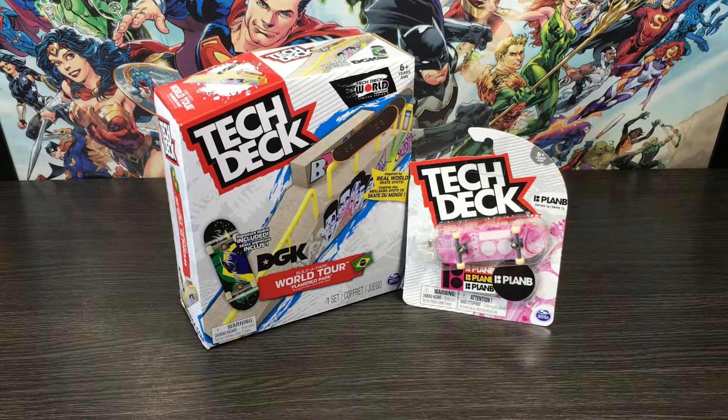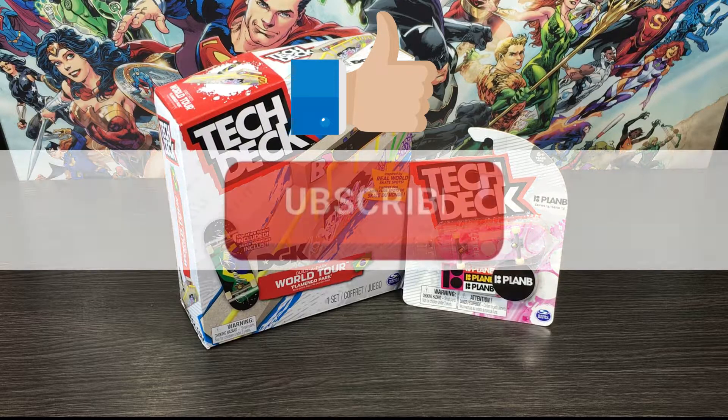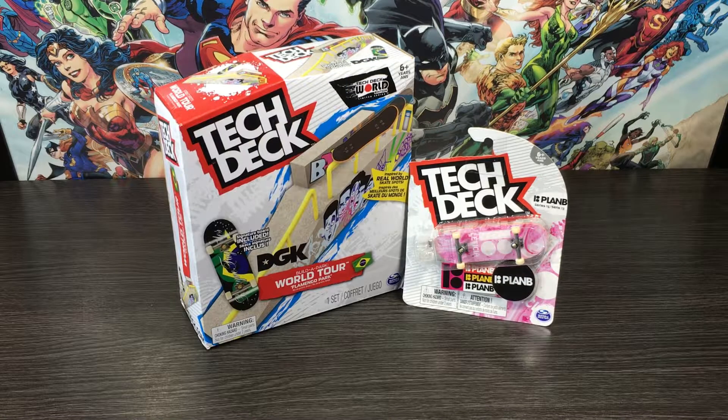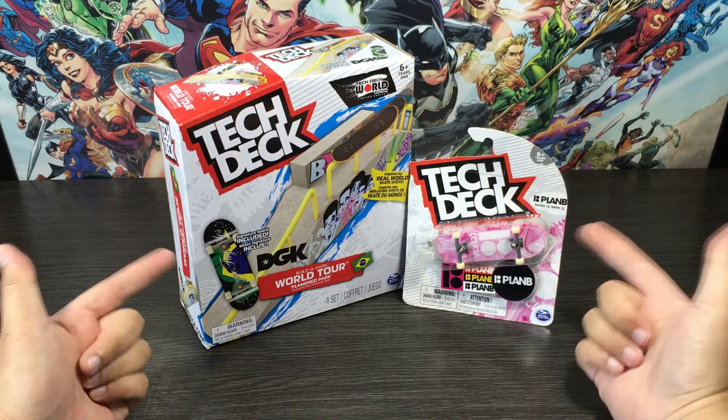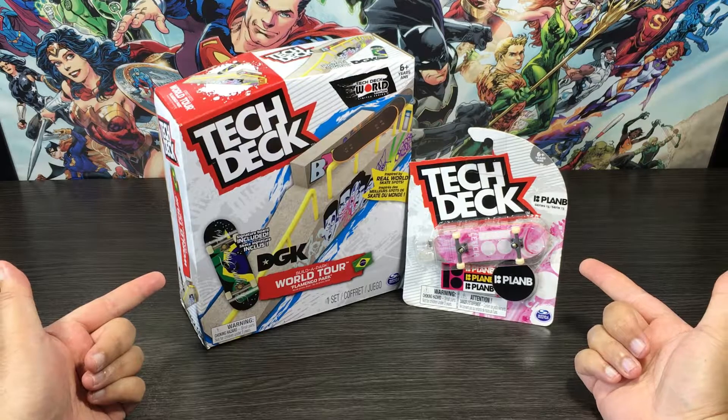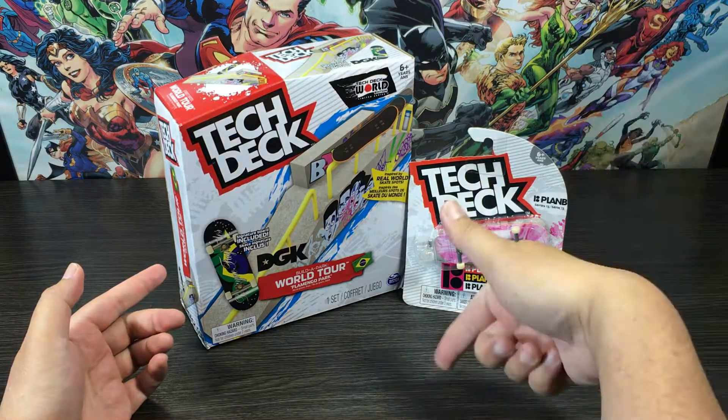What's up guys, welcome back to NZ Toy Reviews, you're kicking it with Kiwi Cons. If you're joining us for the first time, be sure to hit that like button, subscribe to the channel and turn on the notification bell to be the first to watch all my latest reviews. With that out the way, today we'll be looking at our third Tech Deck set by Spin Master. I picked this one up the other day, so without any further ado, let's do this thing.